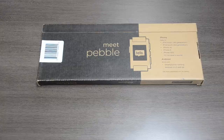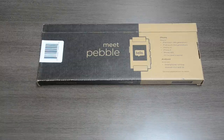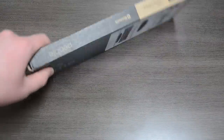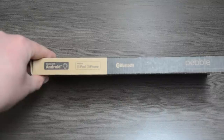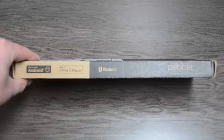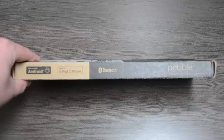On the back here, we have 'Meet Pebble,' our UPC, the Pebble Smartwatch design, and the iPhone and Android specifications for the watch. Moving to the only other side of the box that has packaging information, we have the Android and iPhone logos for compatibility. The Bluetooth logo — this is Bluetooth 4, which is great for power saving on your device, considering that this watch is meant to be paired with your phone pretty much 24/7.